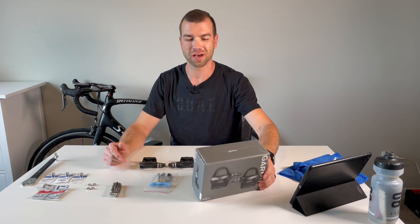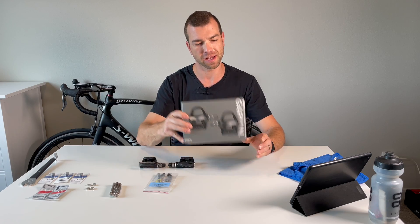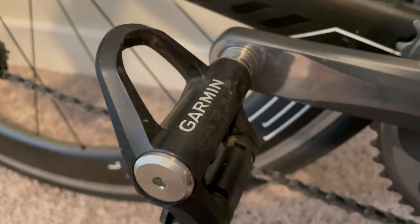Welcome back to my channel. In today's video, I'll be talking about my Garmin Vector 3S pedals. I use these pedals on my road bike and I absolutely love them. I got them over three years ago and I've been using them since.